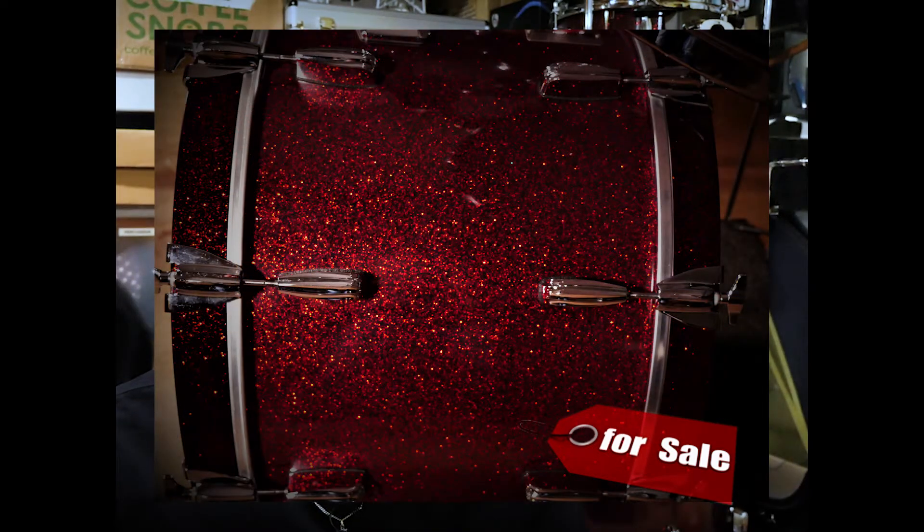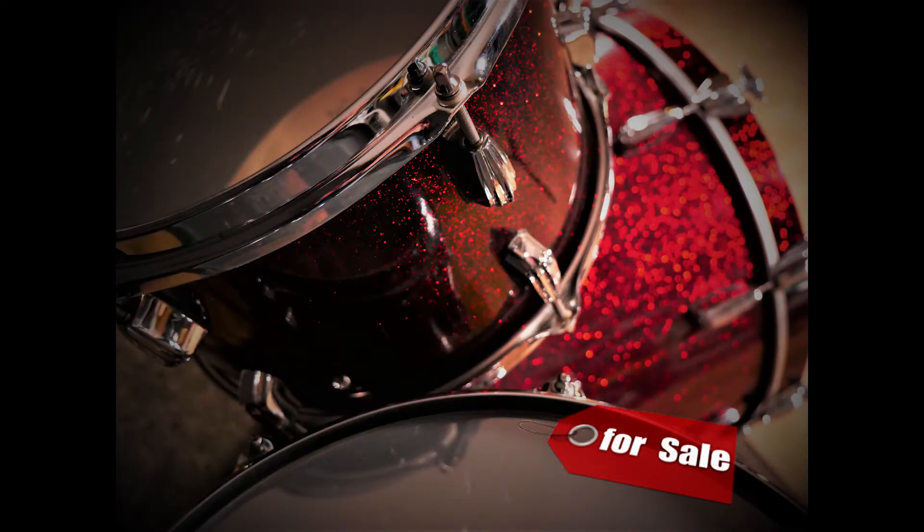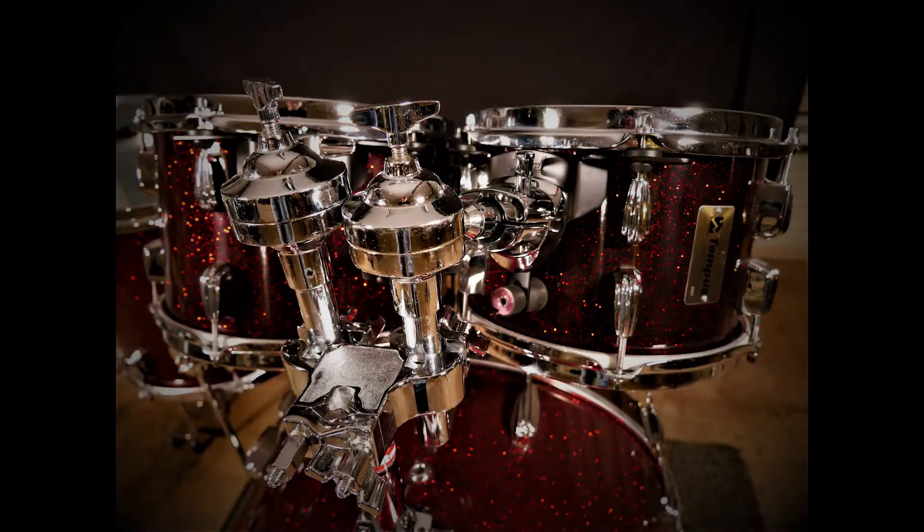The mounting hardware came with rim mounts and I didn't really like them at the time — I probably would put it back to that now. I went to Drumcraft mounts for a while; they just hung onto two lugs and sat on the shell. Then I got these Pearl mounts, which were very similar but just a bit cleaner looking, and Pearl hardware was pretty reliable. So I changed it over and left it at that.